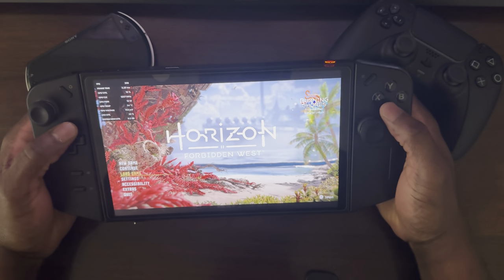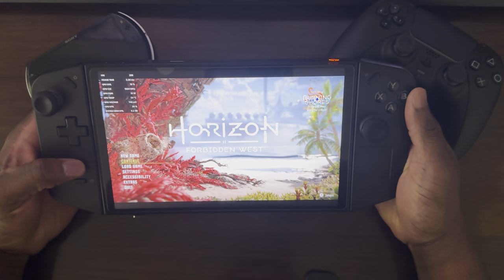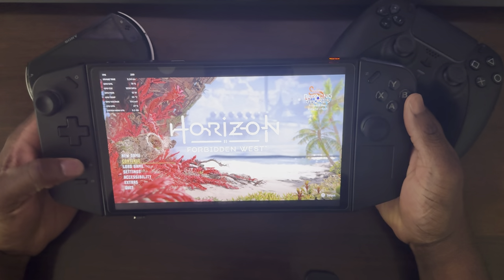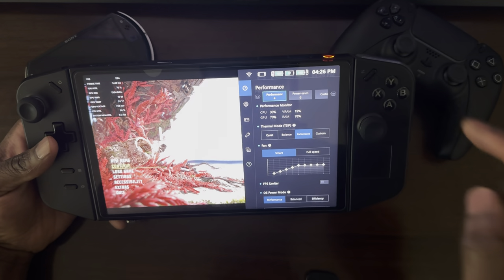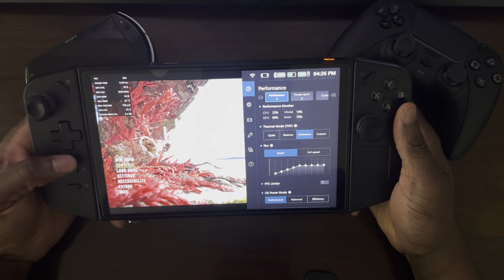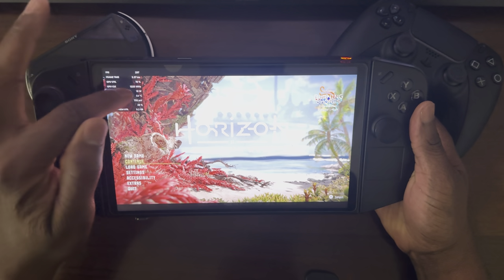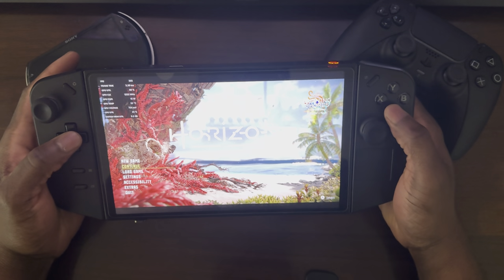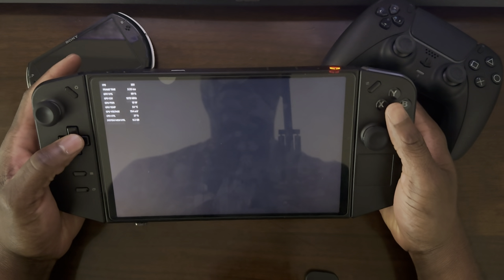Before I hit continue, I also want to show you the settings on my Lenovo Legion Go. As you can see, I'm playing in performance mode, and performance mode is not set to custom, so it's running on 20 watts TDP. As you can also see right now, the GPU is only using 15 watts, but if I go in-game, it is going to push 20 watts.